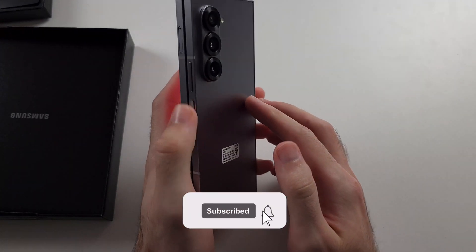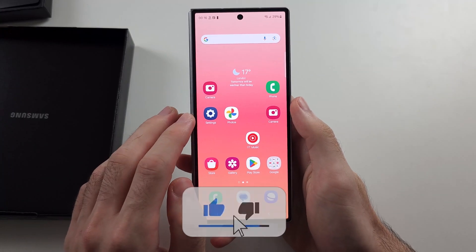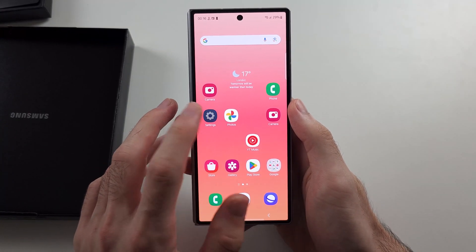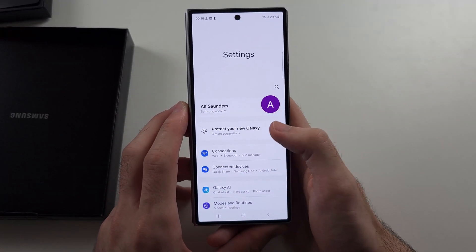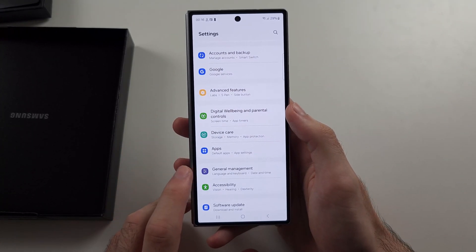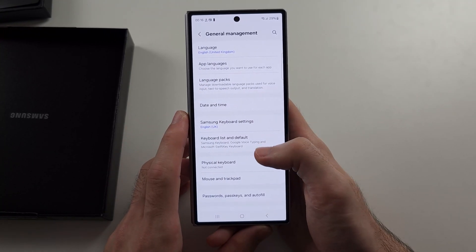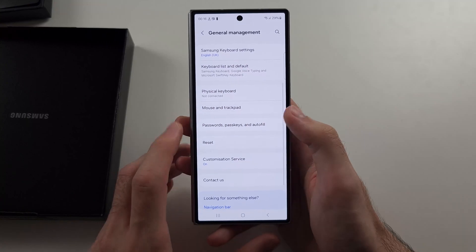Your Samsung Z Fold 6 won't connect to Wi-Fi, so the first fix is to open Settings, then scroll all the way down until we see General Management, then scroll down again and select Reset.